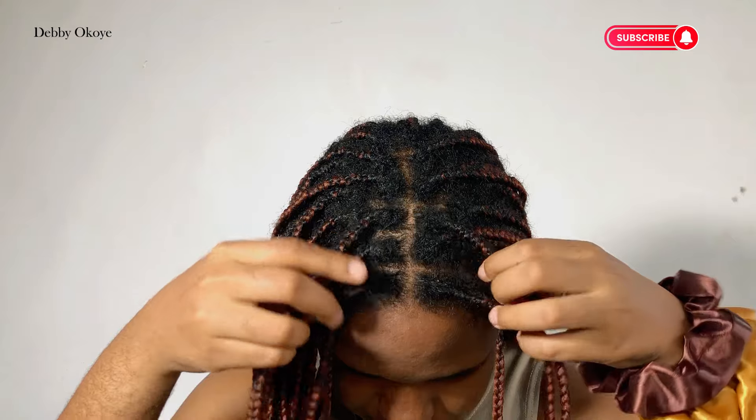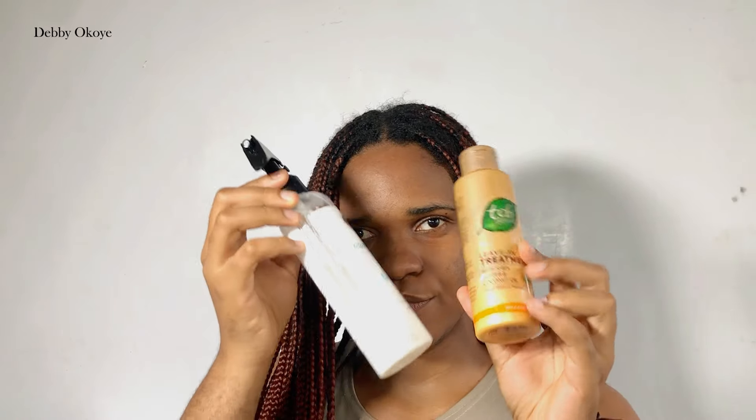Okay, so basically let's just talk about the things you'll be needing. You'll be needing scissors, a rat tail comb, water, a detangling brush or comb, hair bands and scrunchies, and of course leave-in conditioner.